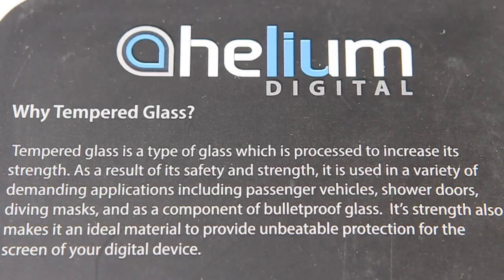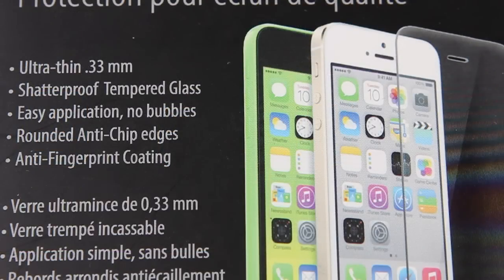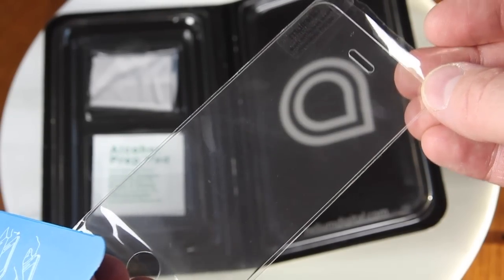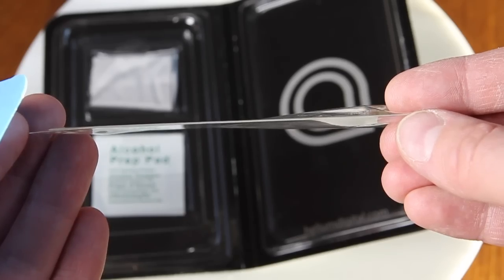If you're not familiar, tempered glass is a type of glass that is processed to increase its strength. So right off the bat, you know you're getting a screen shield that's adding a good layer of protection to your iPhone. Also important, this extra protection doesn't come at a cost of thickness — the shatterproof tempered glass screen shield comes in at an ultra-thin 0.33 millimeters.